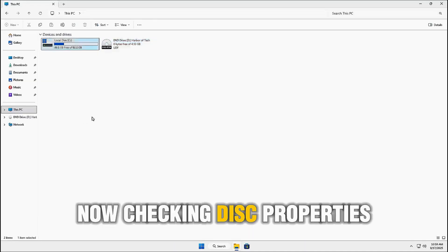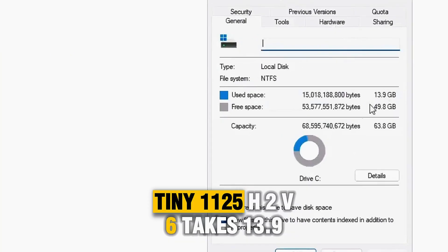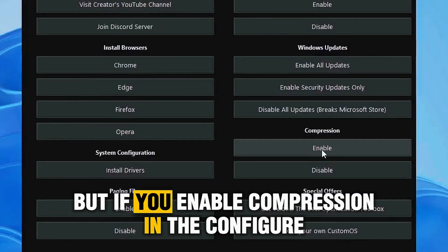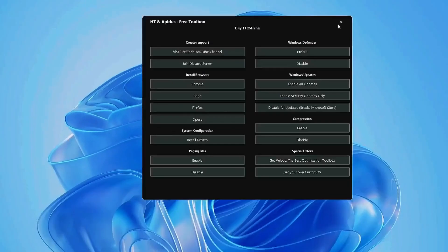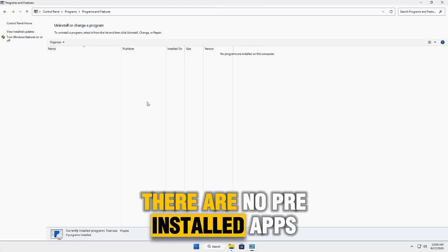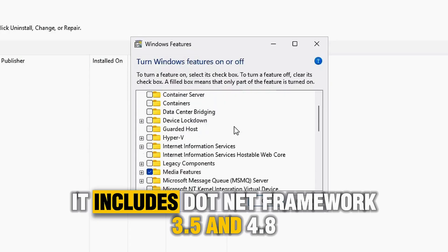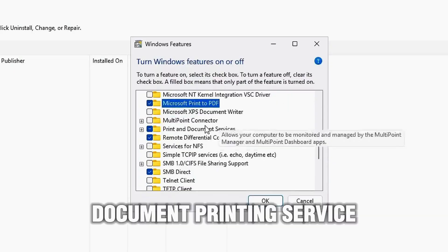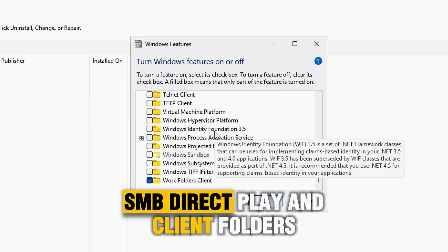Checking disk properties, Tiny 1125H2v6 takes 13.9 gigabytes of space. But if you enable compression in the Configure app, you can reduce it to 7 gigabytes. Looking at Control Panel Programs, there are no pre-installed apps. Under Windows Features, it includes .NET Framework 3.5 and 4.8, Multimedia Options, PDF Printing, Document Printing Service, SMB, Direct Play, and Client Folders.